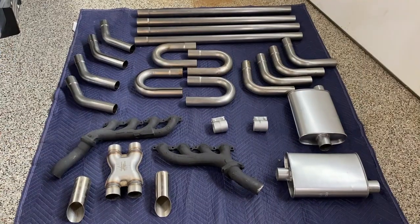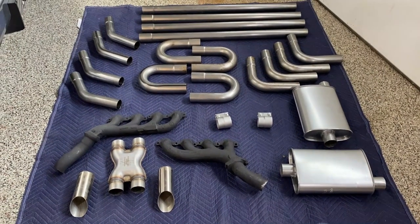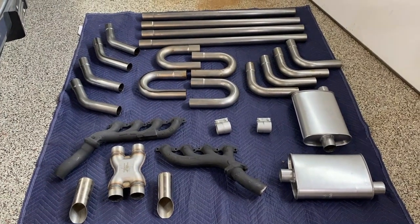Welcome back to the channel. Today has been a really exhausting day. Let me show you why. This is why — these are the parts I bought to build the exhaust system.